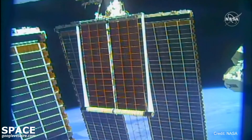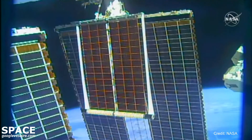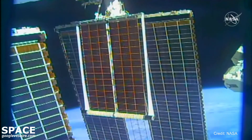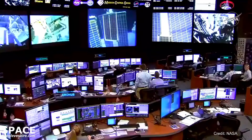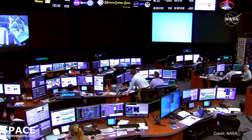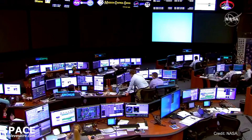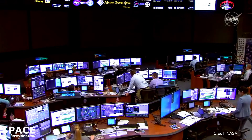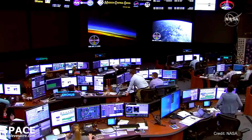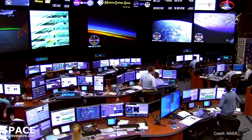About halfway done with the deployment, the solar cells will draw power over time and will later be able to confirm that power is being drawn from the I-ROSA. Pesquet will hold his position right in front of a series of bolts called tensioner bolts. Once the I-ROSAs are fully deployed at 60 feet, he'll use his pistol grip tool — his space drill — to secure those tensioner bolts.